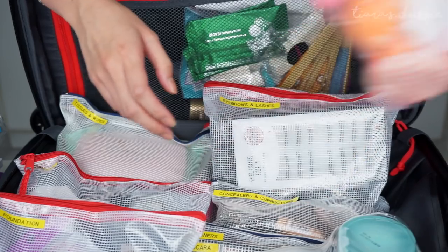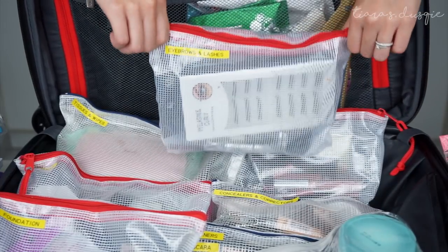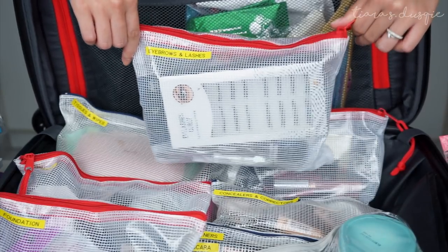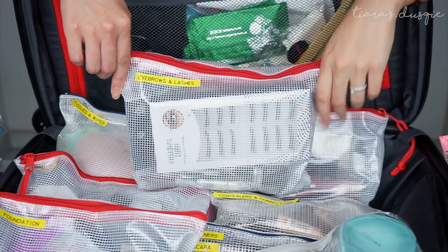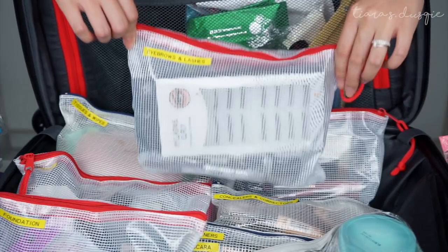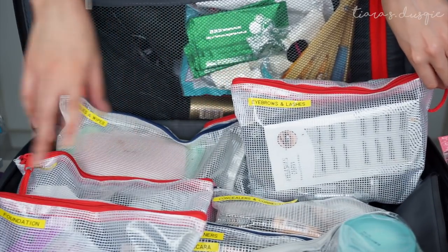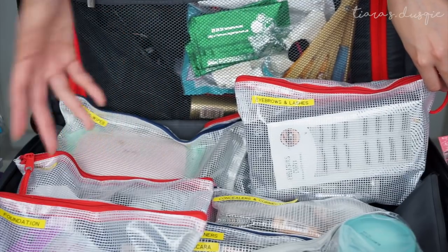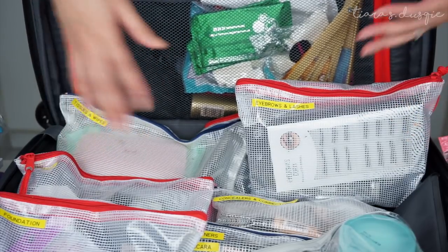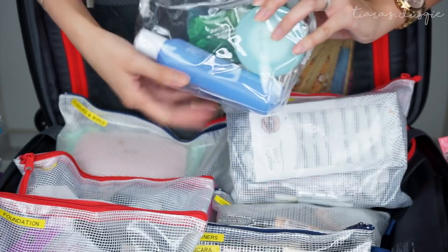I got these pouches from Popular, but honestly you can get them even more inexpensively from Lazada, Q10, or AliExpress. What I've done is bought a couple of bags and labeled each one according to what goes inside, so it's easy to locate things and they don't roll around in my kit. The first labeled bag is 'skin prep stuff' — inside I have a toner and moisturizer that I use for my clients.